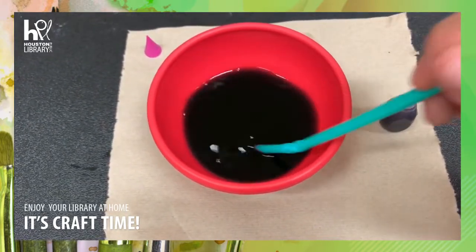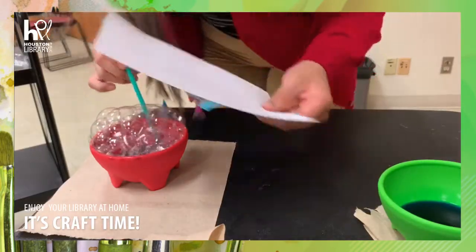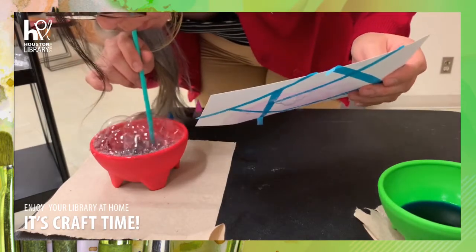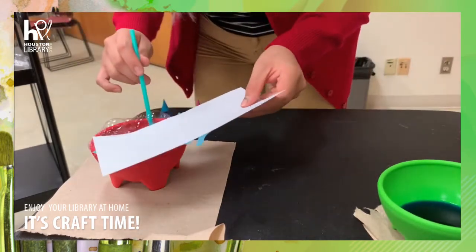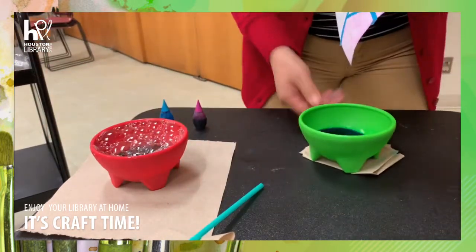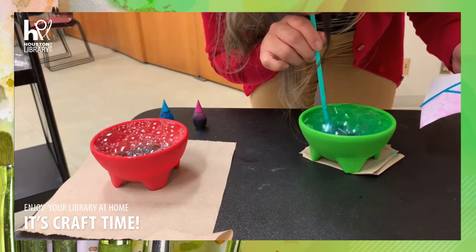Once that's ready, go ahead and blow into the bowl until the bubbles reach over the surface, and lightly tap your piece of paper over the bubbles, popping them. The popping will release the color onto the sheet. I used two colors and you're more than welcome to do that.